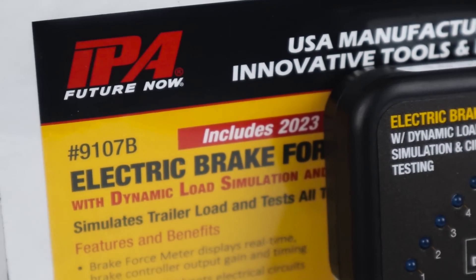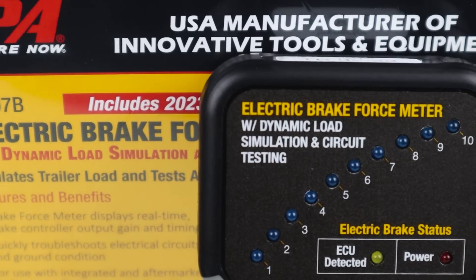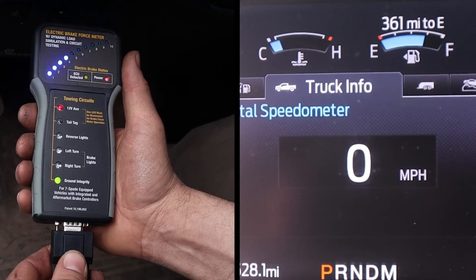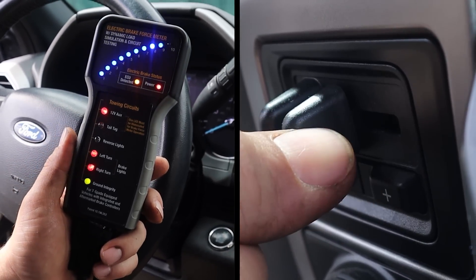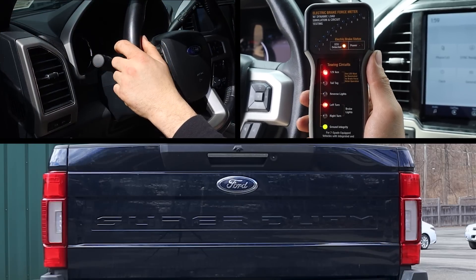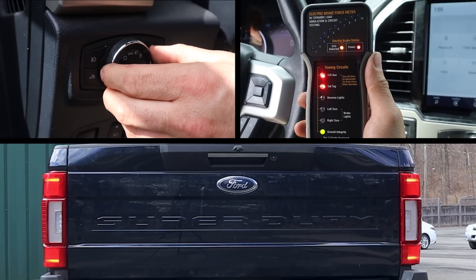This patented all-in-one tester accurately simulates trailer light and electric brake loads to quickly recognize and analyze the electronic signature of both integrated and aftermarket trailer brake controllers.